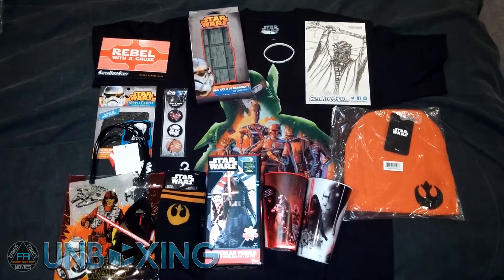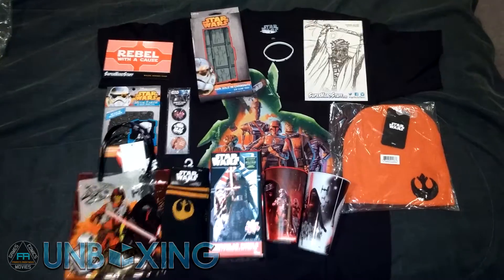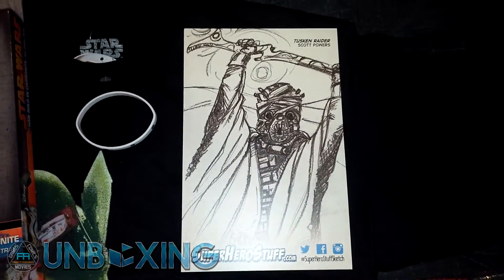Looking at the overall haul of the whole thing — I forgot to mention this little card that's got some Tuscan Raider art on there as well.